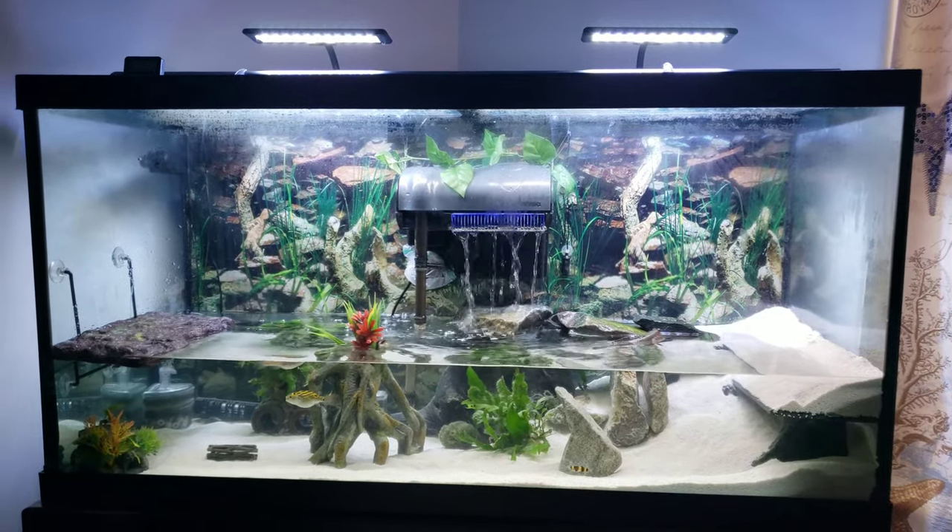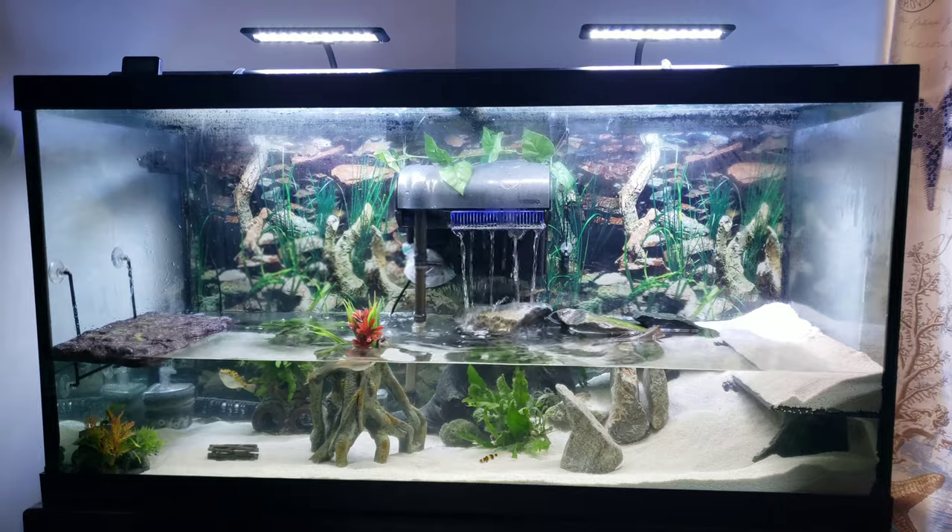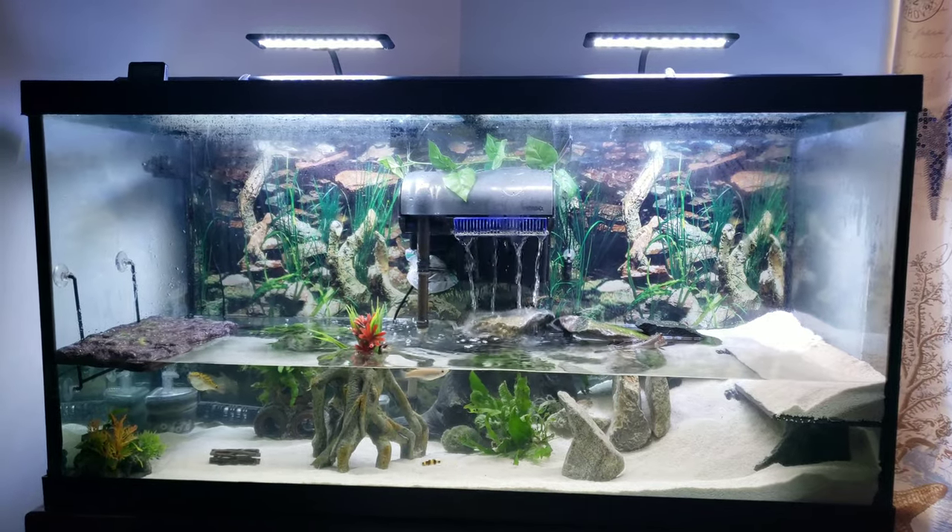Hey guys, this is Kev again from Kripke the Chameleon and Friends, and today you're gonna meet Spuck and his buddies in their latest setup.